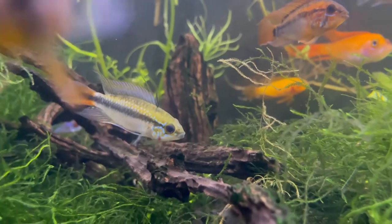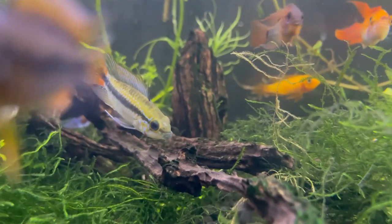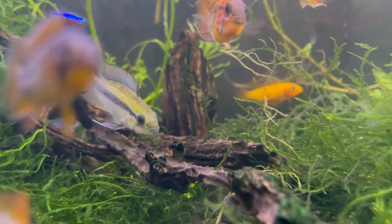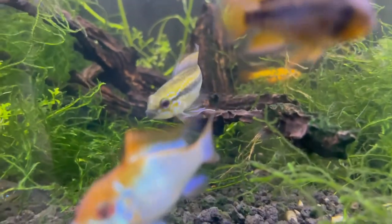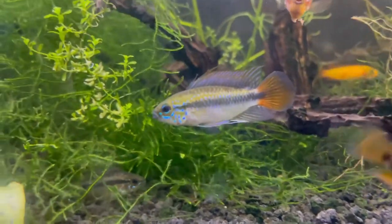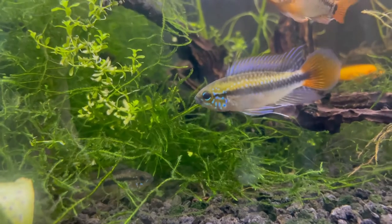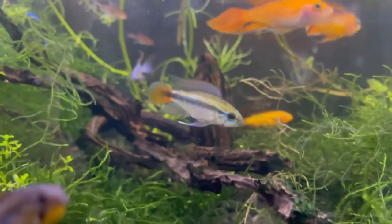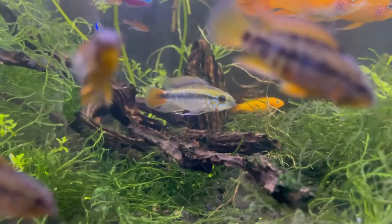The first setup I'll be talking about is the community tank setup. For me, I would do this in a tank anywhere from 20 gallons and larger. If you put epistos and a bunch of other fish in smaller tanks, I tend to see the fish fight a lot more — they're a lot more aggressive. They don't have enough territory to really start breeding, so I've had the best results in tanks larger than 20 gallons.